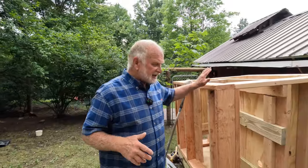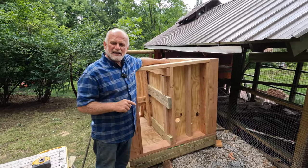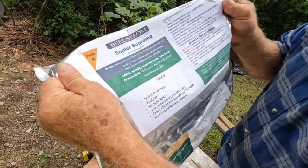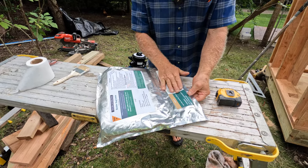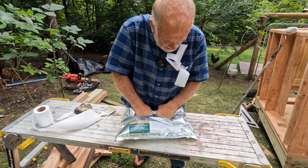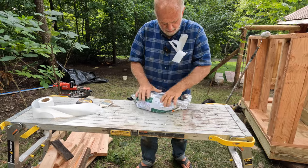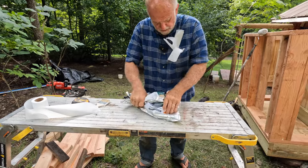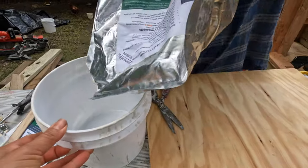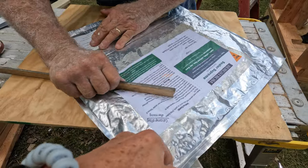I think everybody's been wondering how I'm going to put water in a plywood box — and that's the magic. I'm using Sealer Supreme by Bergstrom. This is the hardener or activator, and this is the sealer — you need to mix them together. You roll it up, squeeze it through, then open the middle section to mix. Make sure everything is well mixed, pour it into a bucket, and squeeze out the rest. That's how you do it.